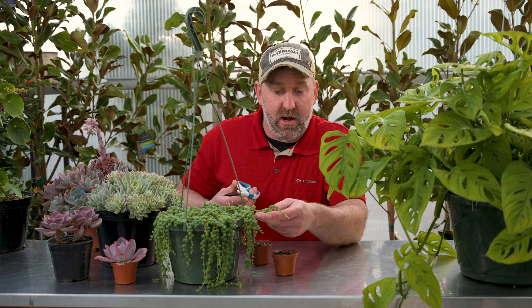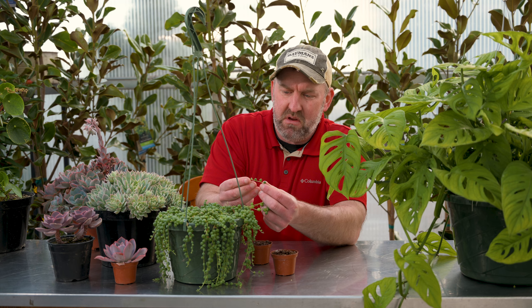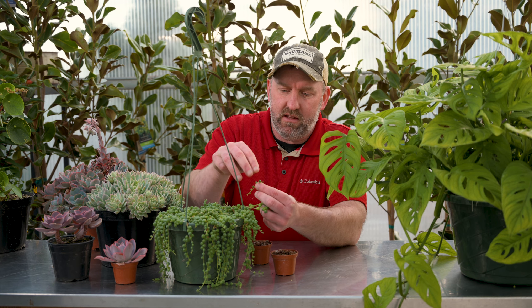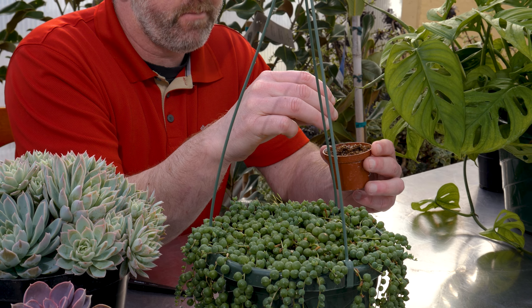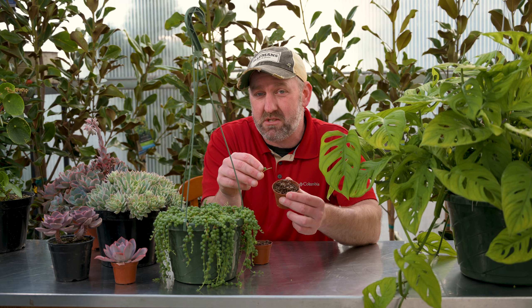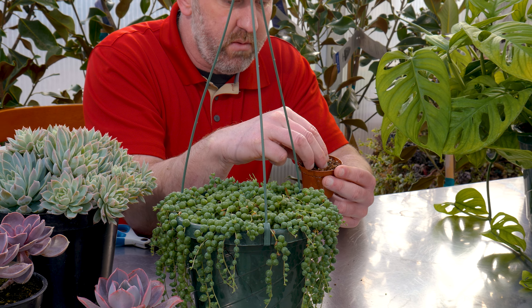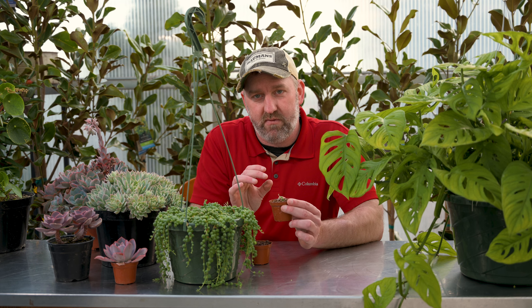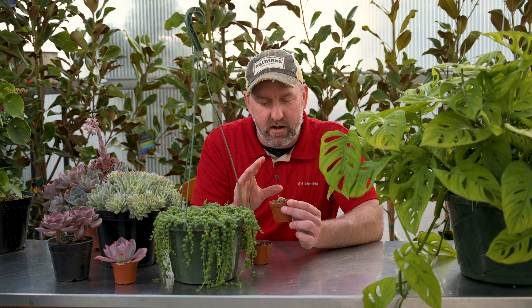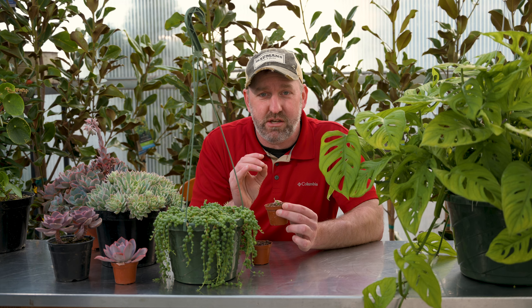We're just going to take one of the ends of the string of pearls — grab a pair of scissors or clippers — and clip the end off. We'll end up with a couple-inch-long string of pearls. I like taking at least one pearl off the base. Then we're going to take a seedling mix — you don't want something too coarse because you want the soil to stay fairly wet. Poke the bottom of this right into the soil mixture and pack it around a little bit. The trick is you don't want this to dry out for a little while. If it dries out, any of those little roots that are starting to come on it will die. Keep it moist for at least three to four weeks — not super wet, just moist. That gives those roots a chance to get in there and get established.